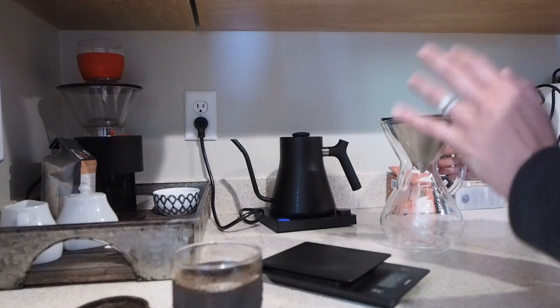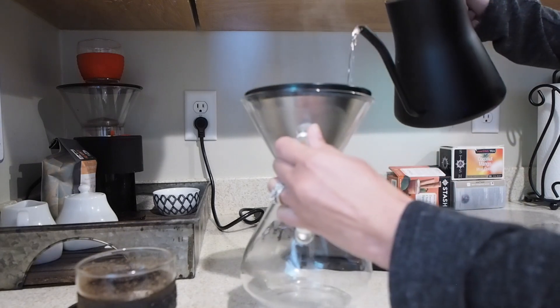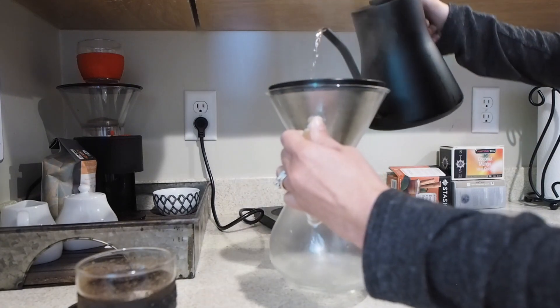Now that the coffee beans are all ground up and the water is done boiling, you want to just swirl the boiling water in the filter and in the bottom of the Chemex. It just kind of heats it up and gets it ready for the coffee.